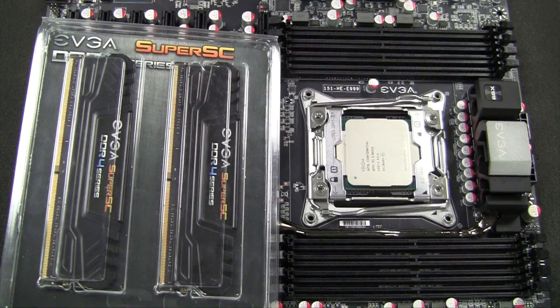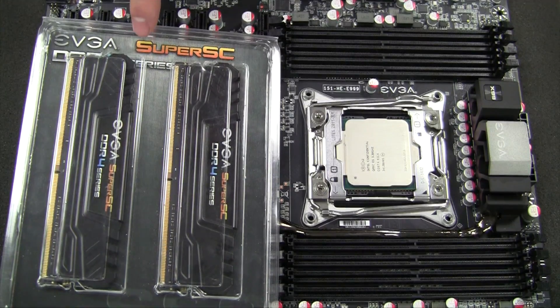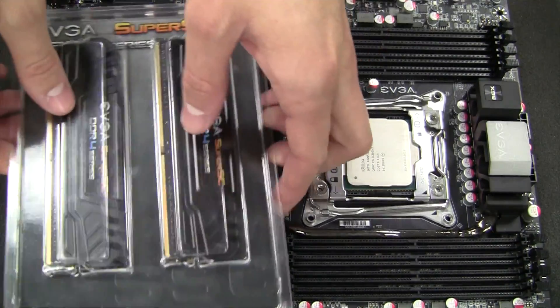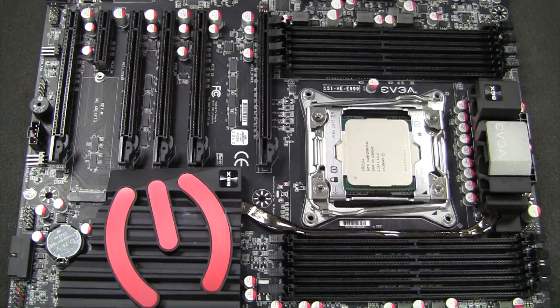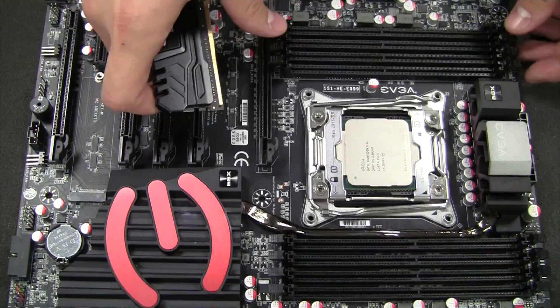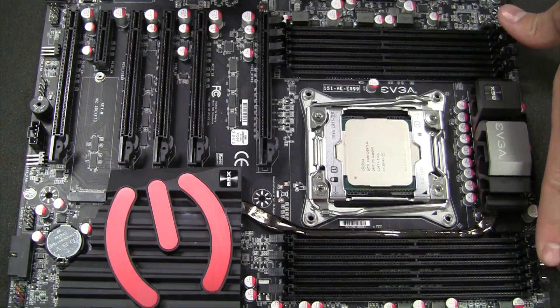Here on our X99 platform we have DDR4 compatibility. We're going to be installing some of the Super Super Clock DDR4 memory — that's a 2800 frequency memory. The installation process may be a little different from your DDR3 motherboard, especially on an LGA2011 platform like this where you have 8 memory slots.